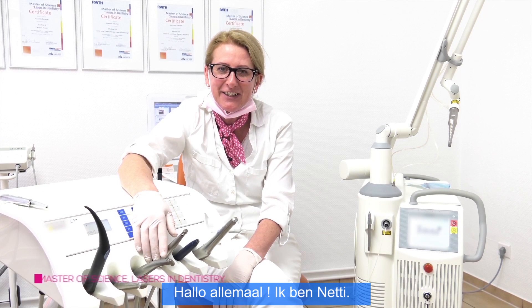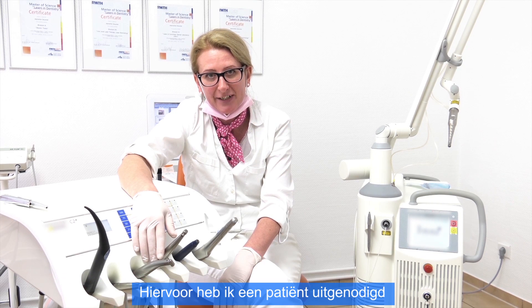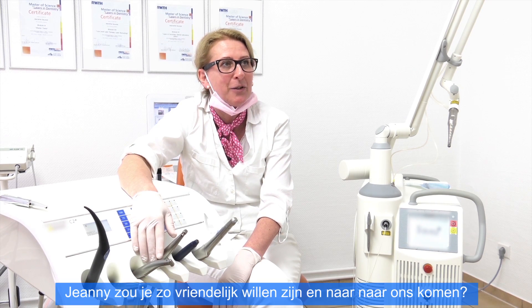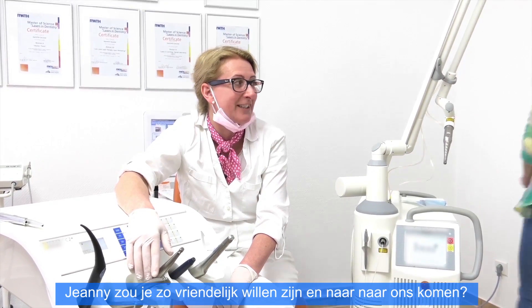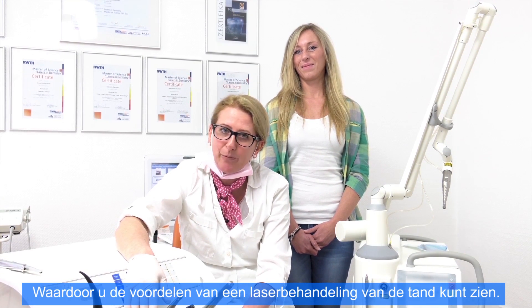Hello, it's me again, Nettie. Today I will show you the laser preparations, therefore I invited a special guest for you. Jenny, would you be so kind to come over to us? Hello. Jenny will be the patient, so you can see the advantages of laser preparations.